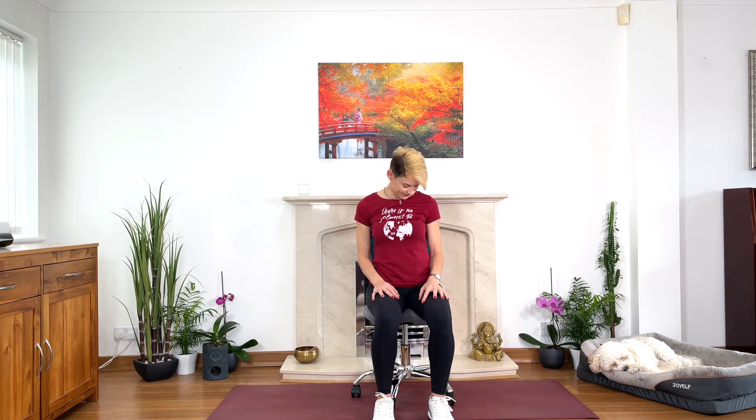Slow down and come back to the middle. Sit and stretch, hold your back, back of the head back.